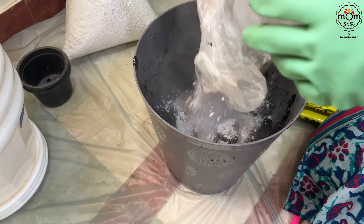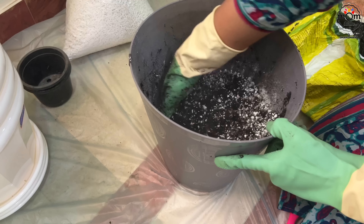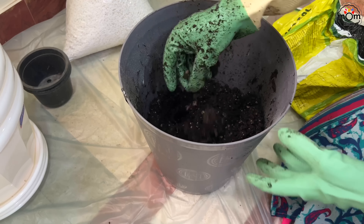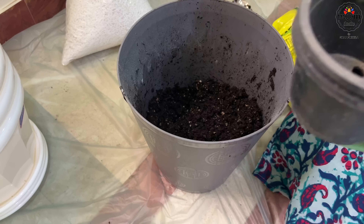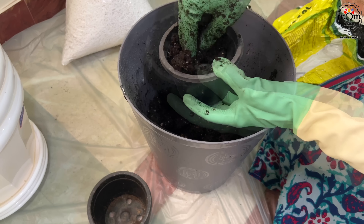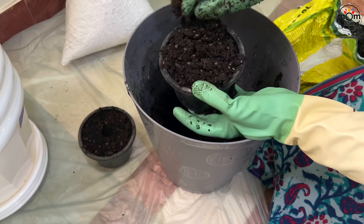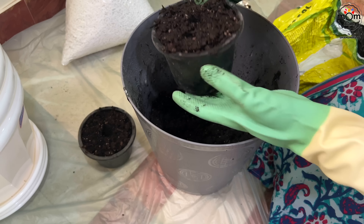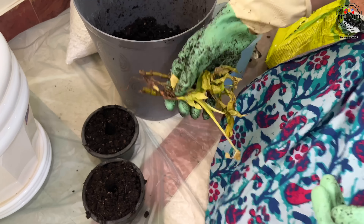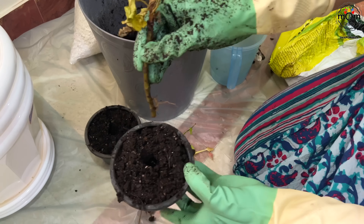This is perlite, or oxygen granules, that you get in nurseries at a very cheap rate. This helps the plants to grow well. I have these small pots that I had saved last time. There are two small cuttings which are almost dried even though they were placed in water. I hope they regrow well in the soil, so that's why I'm keeping them in smaller pots to see if they come back to life.